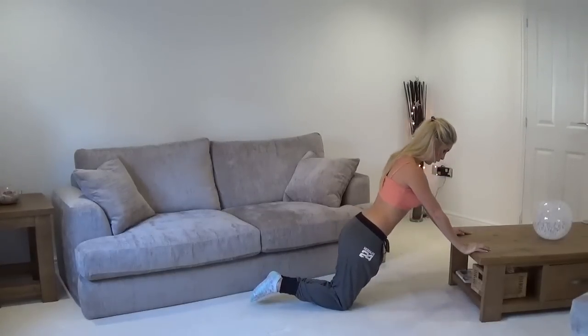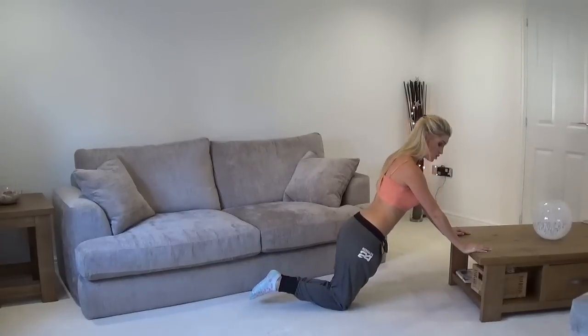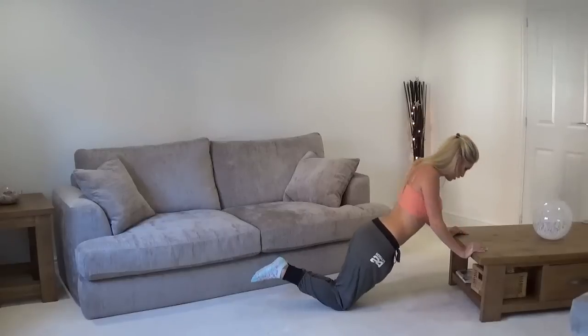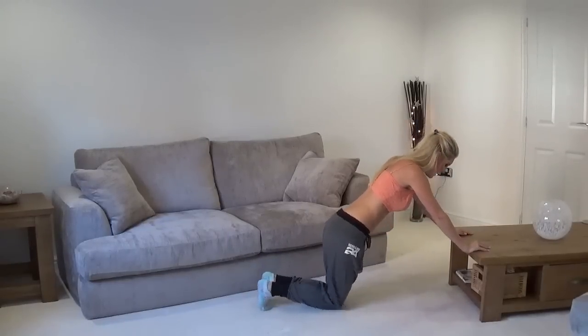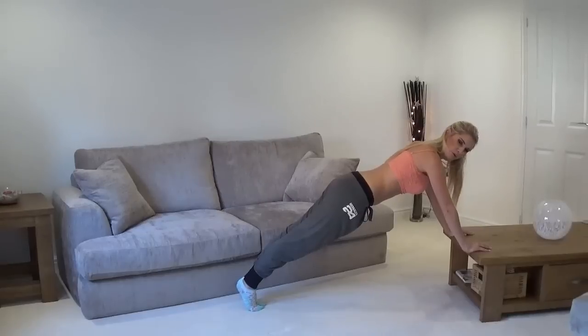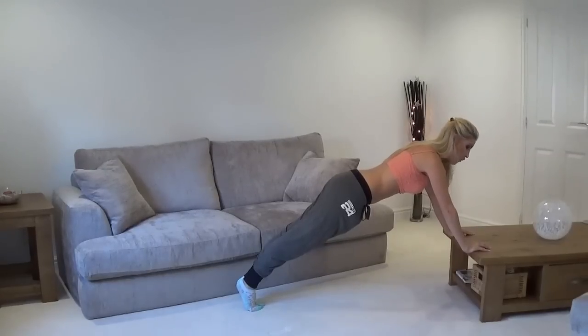Let's keep it going - five more. Nice and slow and controlled, just two more. We're going to go back onto that couch. Squeeze in, one more, up you go, hold it. Let's hold a little plank at the top here - we're going to do ten seconds. Squeeze in those abs, keep those arms nice and strong, and we're going to have a slight bend in those elbows so that we're just protecting our joints. Hold that tummy in - ten, nine, eight, seven, six, five, four, three, two, one.